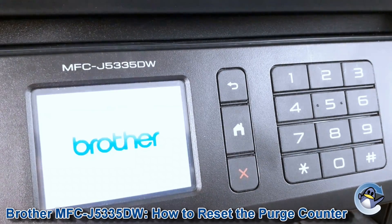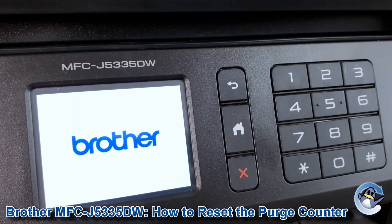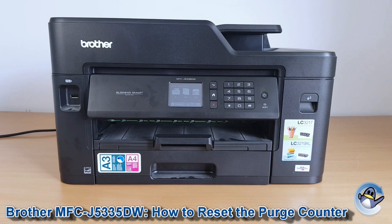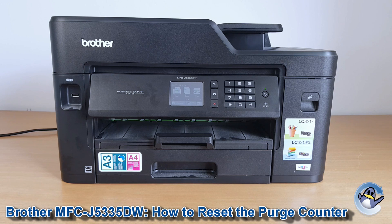What you should see on the screen is fax, copy, and scan. So now you should be reset and ready to start using your printer again. Obviously the ink inside your printer won't have gone anywhere.